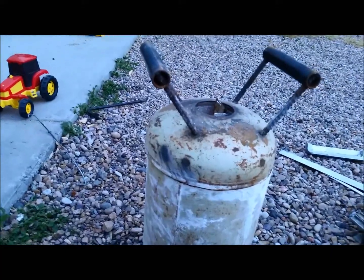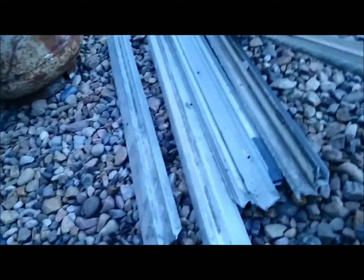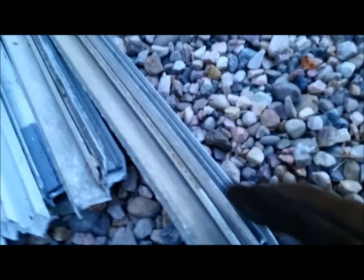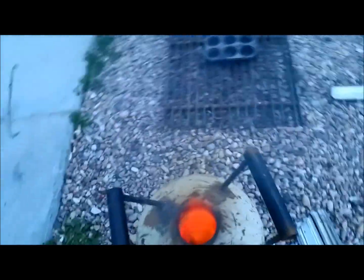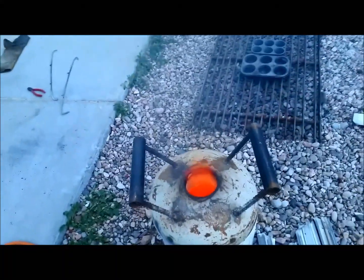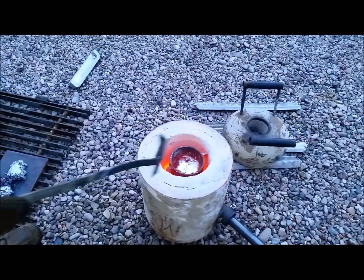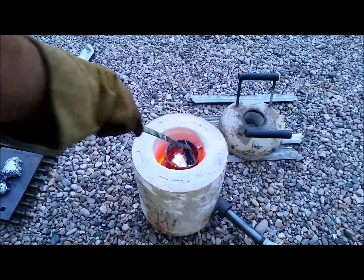We'll pour these out into a mold and see what we did. A couple of these I didn't notice — they got some plastic running down through them and we're getting all this smoke from that. Only got a few left; she's about full. I'm going to have to pour before I put any more in, so we'll let this bake for a minute. Scooping the stuff off the top here.